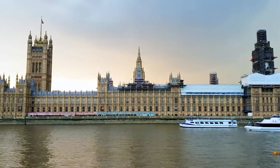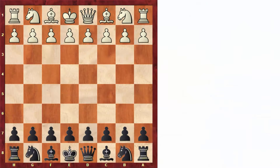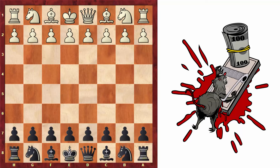The London system is a very solid and quite annoying opening if you're playing as black and you want to get some winning chances. That's why today I'm going to show you some conventional and unconventional ways to play against it, where you can set up some very nice traps along the way.